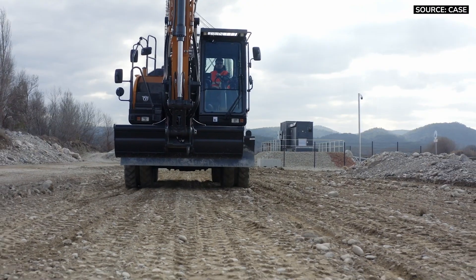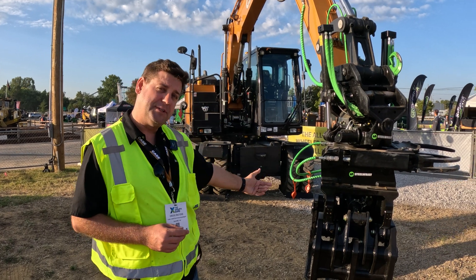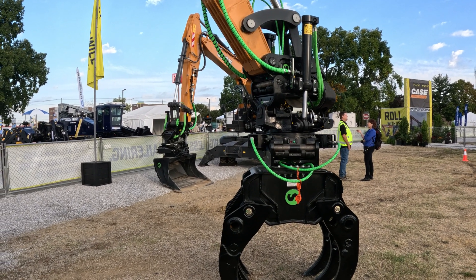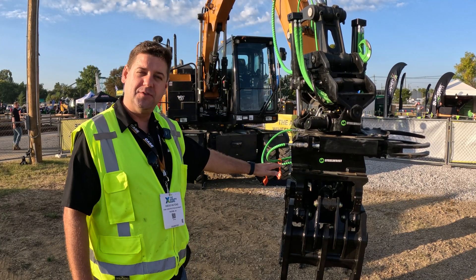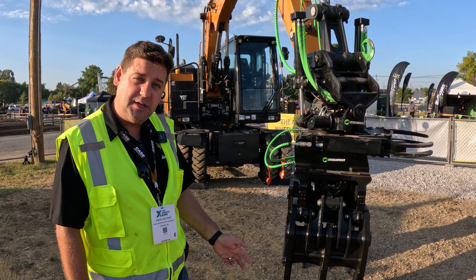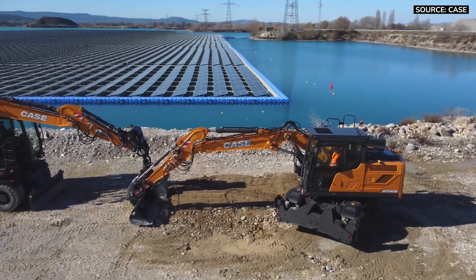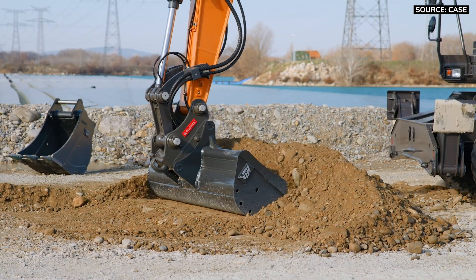These machines are fitted standard with all the hydraulics that you need. Here is an example — you can actually put a tilt rotator on these machines, also offered through CASE Construction. The tilt rotator is a sandwich type: we have a quick coupler, then the tilt rotator, and then another quick coupler on it to engage all the attachments. If you're not using the tilt rotator for rotation or tilting, you can drop it off and use the quick coupler on the machine to engage a digging bucket or any other attachment.